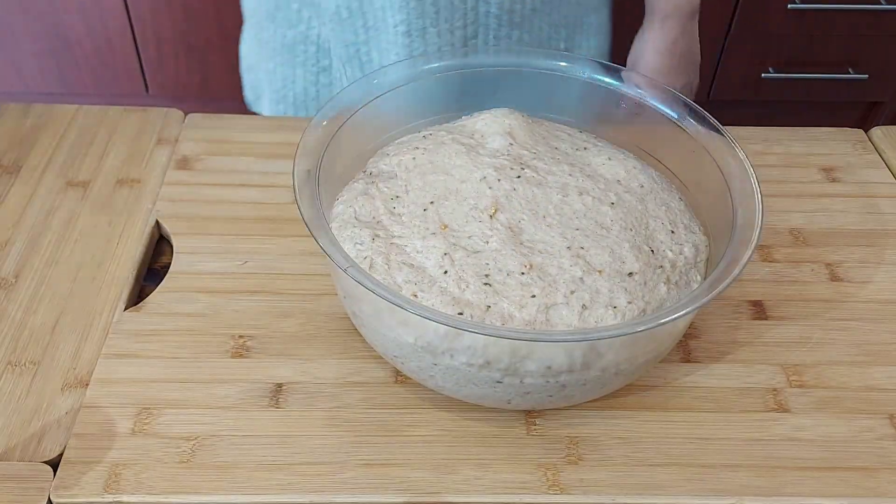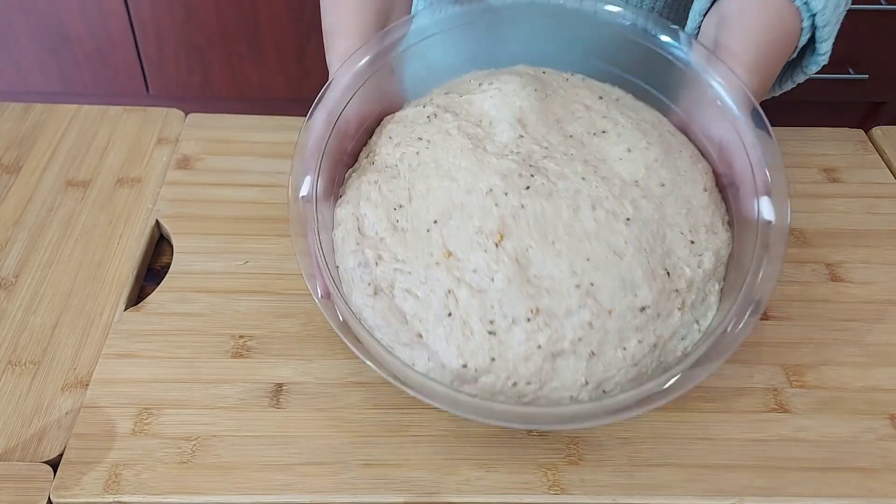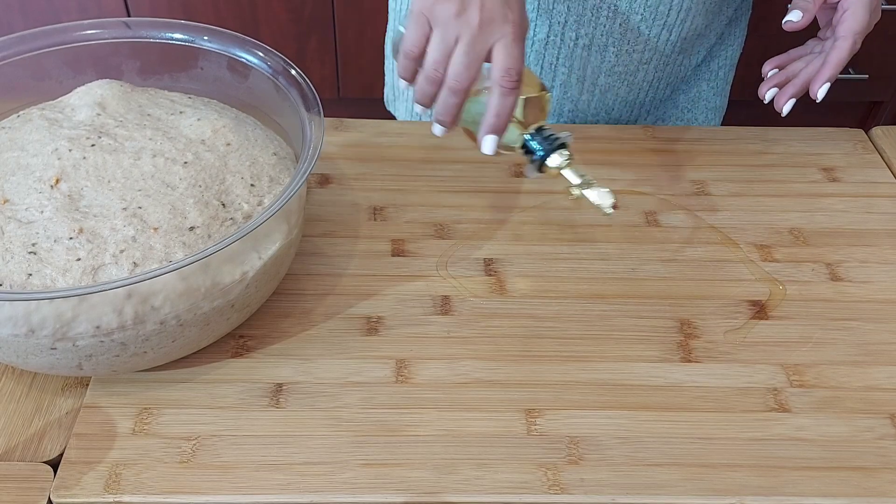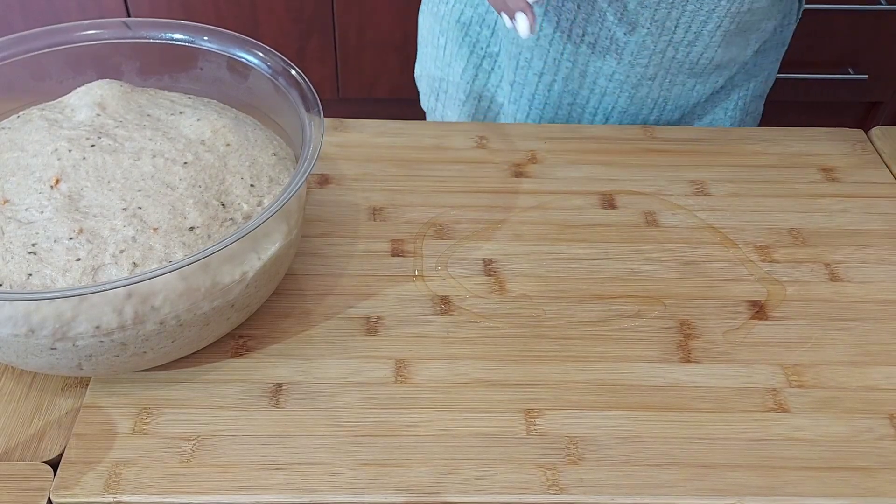After an hour, my dough has doubled in size. I just want to transfer it to a well-oiled surface.